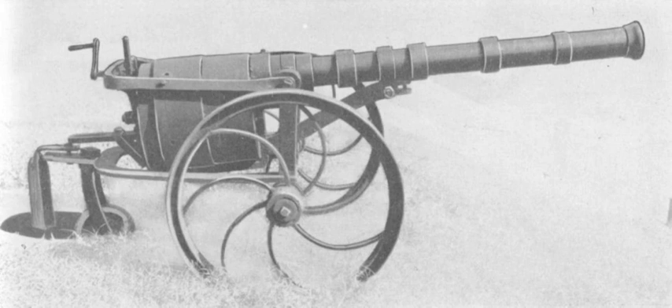The revolving cannon was designed with the goal of increasing the fire rate of a cannon. The design was similar to that of a revolving pistol of the time, consisting of a cylinder which contained the rounds to be fired, with the rotation of the cylinder being used to bring a round into position at the breech of a single barrel. The barrel had a two-inch bore, and the cylinder held five rounds.